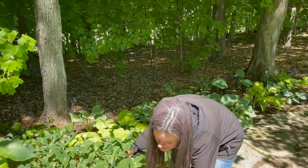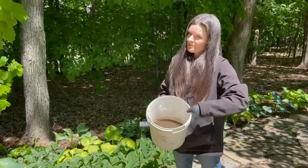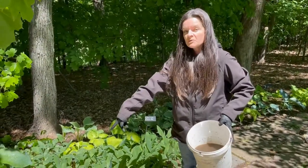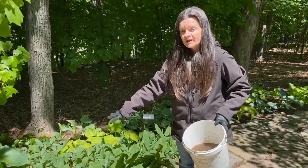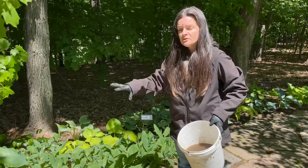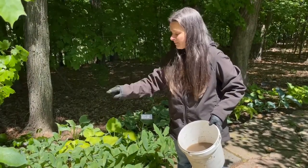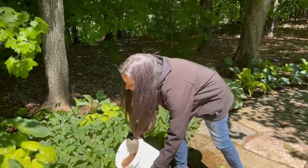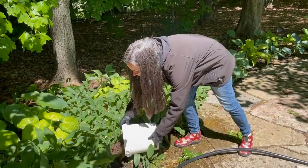Now, my bucket that has all this dirty water in it probably has jumping worm cocoons in it too. I can pour it right back to where I was digging, where I removed the plants from, because again, I am not moving worms from one area to another — I'm keeping them all in the same original spot. So I'm going to pour out my water and then rinse out my bucket right in the same spot.